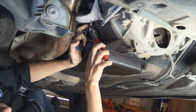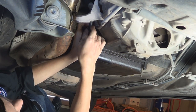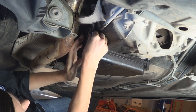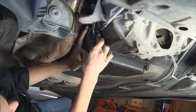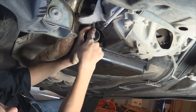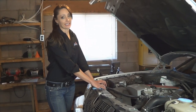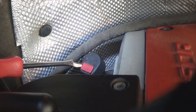There is an old zip tie here — go ahead and cut that off and remove it. Make sure to clean the dust cover off, then go ahead and install it back on and zip tie it back on. Next, install the shield back on, then lower the car. Now we're going to move on to the dipstick — this is the tab that you're going to have to break to be able to remove the dipstick plug.